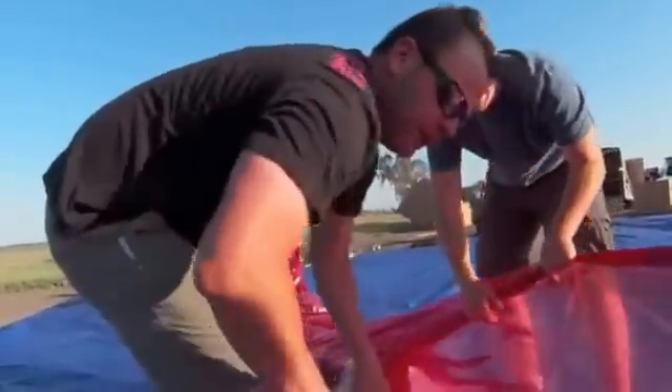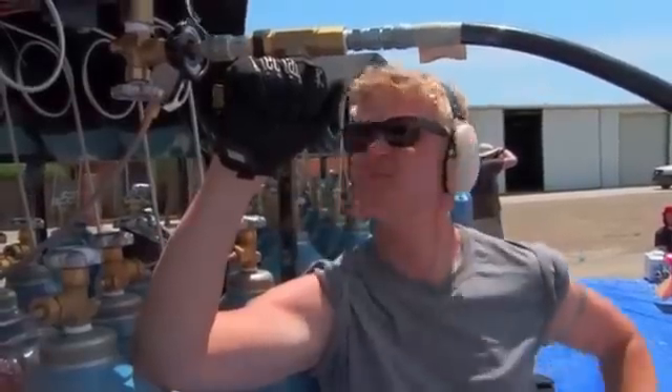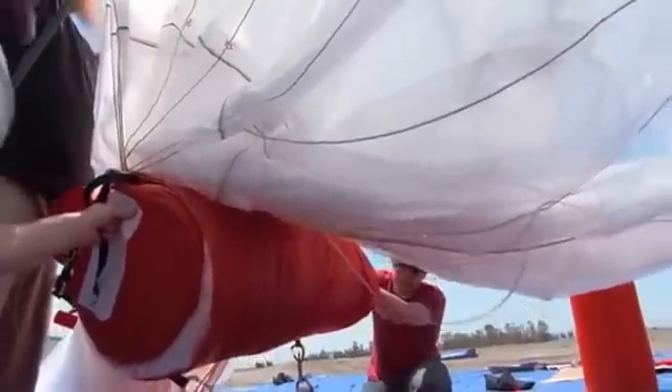Project Loon is the idea that we could create a network of high-altitude balloons that float about 20 kilometers up, and through this network, we can give the Internet to the entire world.